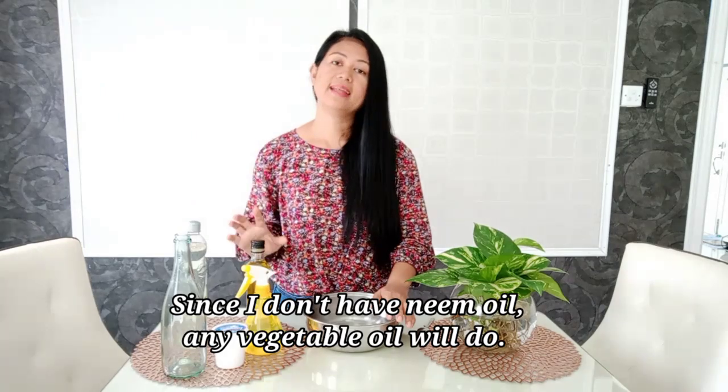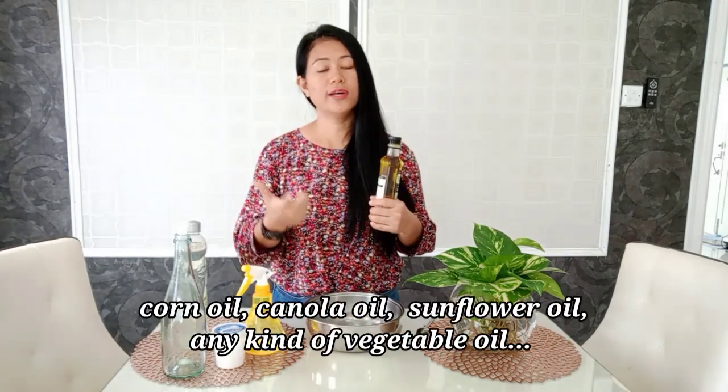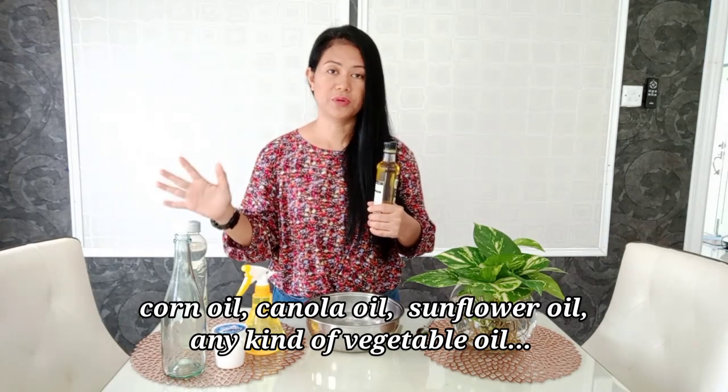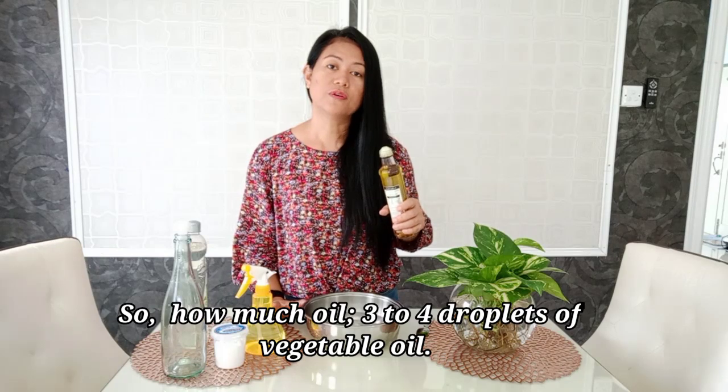The third ingredient is oil. I'll be using olive oil, but actually any type of vegetable oil will do. If you have olive oil at home, use olive oil. If you have neem oil — or you can check Lazada to get neem oil — then you may add two spoonfuls of neem oil, because neem oil is truly a pesticide and it's great for plants. If you don't have neem oil, any vegetable oil will do: corn oil, canola oil, sunflower oil — any type. Use three to four droplets of vegetable oil.